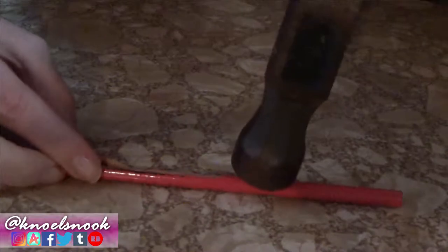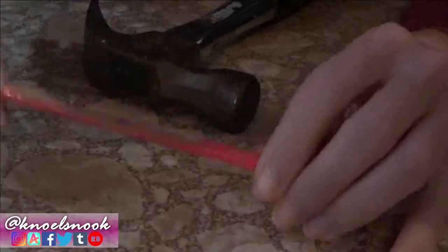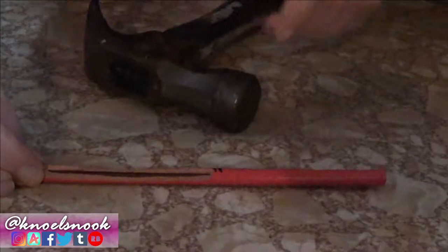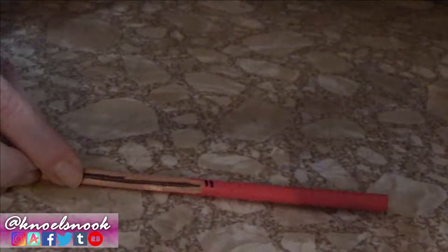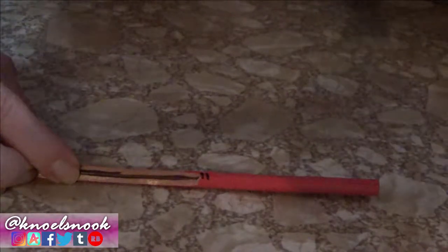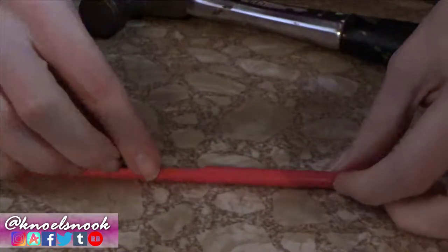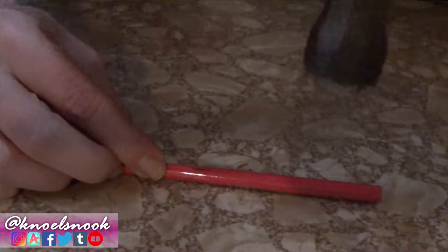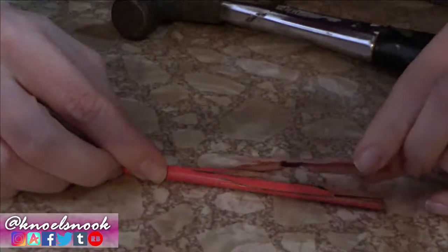I thought this entire pencil was completely blank with no lead in it — I actually got a color erase pencil like that before. Just move it around a little bit as you need, hold it very firmly in one hand, and work on one side at a time. Just be very careful — these pieces are very sharp.